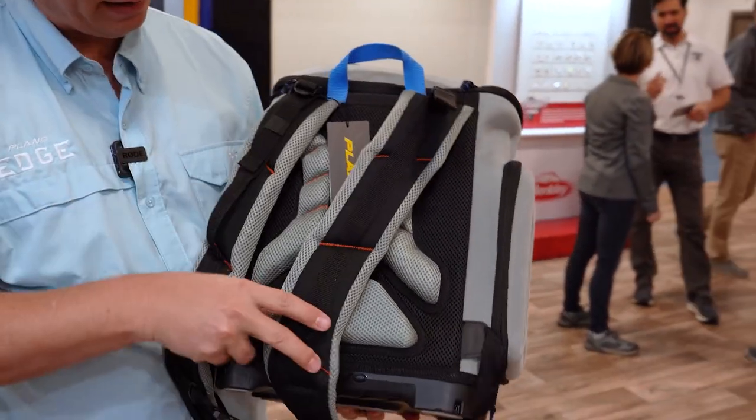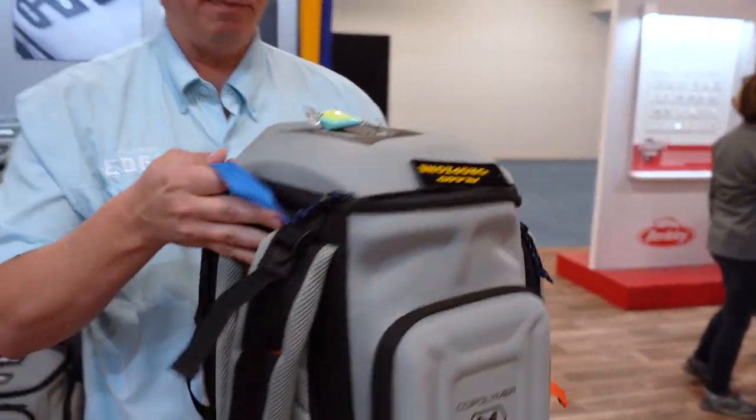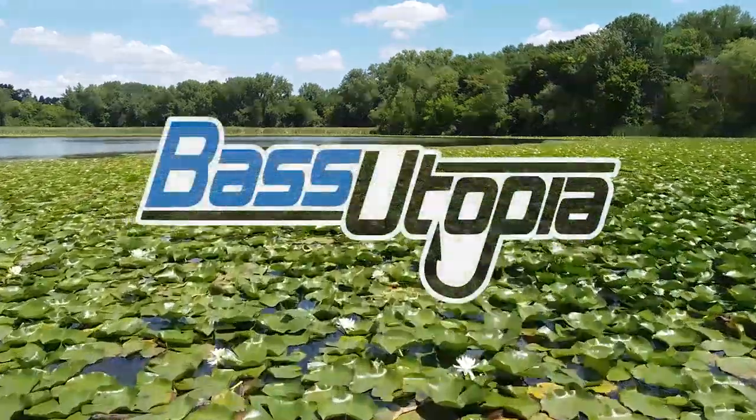Air mesh on the back, super comfortable backpack straps. This is in stores now. This is a really, really exciting new product for us and hope to stop by and see us here.